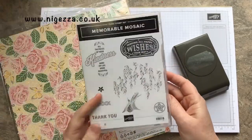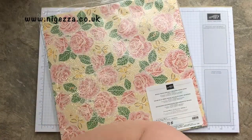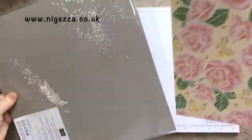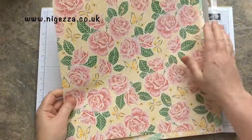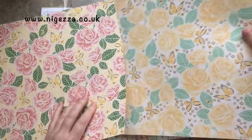It's a cling mount stamp set, and I've got the stamps that I'm going to use already mounted. The paper I've shown you before — let's do a quick flick. So we've got these beautiful roses, and this is what page I'm using today, and then that lovely mosaic on the other side.